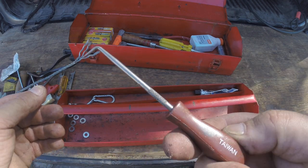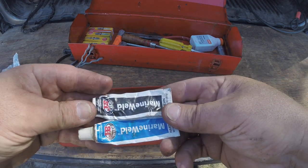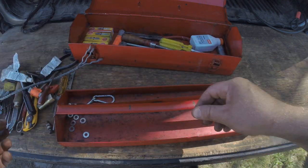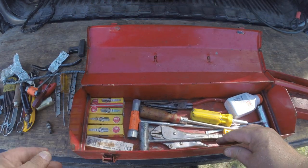This is something that comes in handy quite often — some JB Weld. All right, that's it for the top tray.